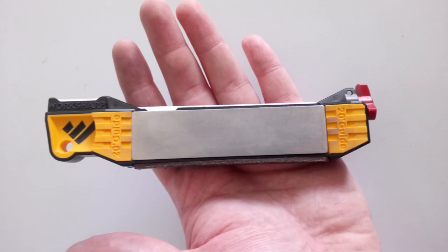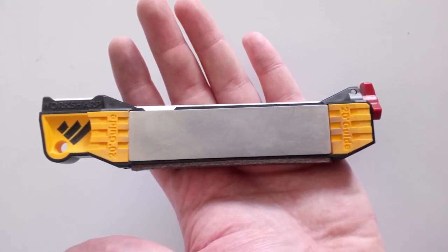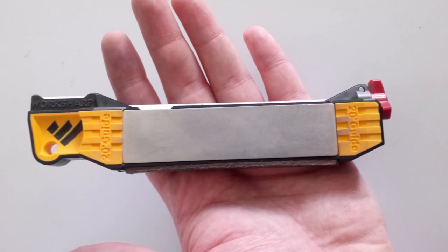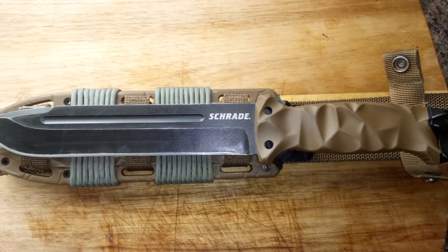Here's a better look at the Worksharp sharpener in comparison to the size of my hand. You can see it's not very big and it doesn't weigh hardly anything — it fits in the backpack or a tackle box, and there's an eyelet you can put a lanyard through. Good bit of kit — the link will be in the description.